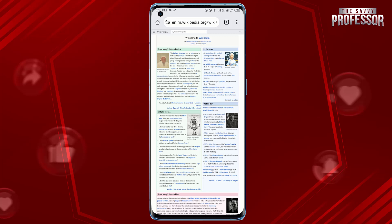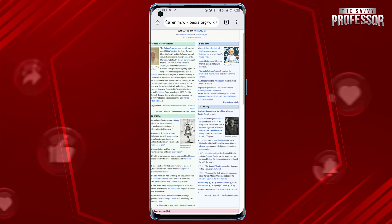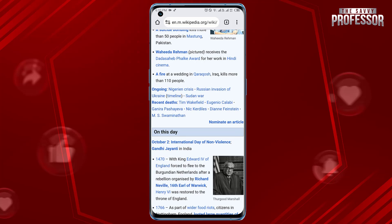You can also double tap on the screen to quickly zoom in, and double tap again to zoom back out.